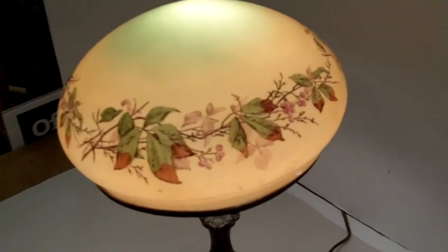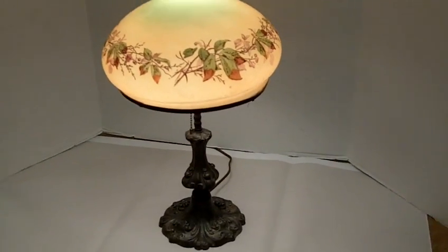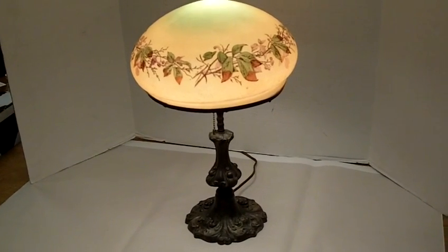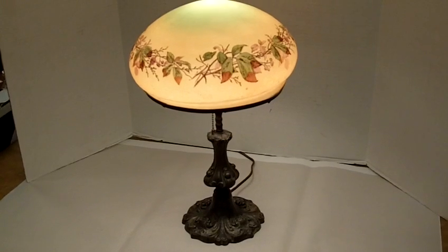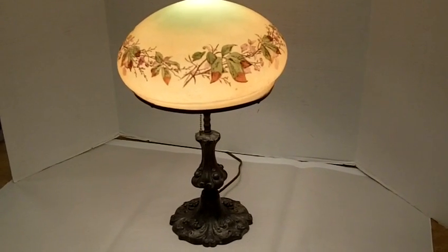This Handel lamp stands about 18 inches and is in overall very, very nice condition. And it's just one of the vintage or antique lamps that we have here at Gannon's Antiques and Art.